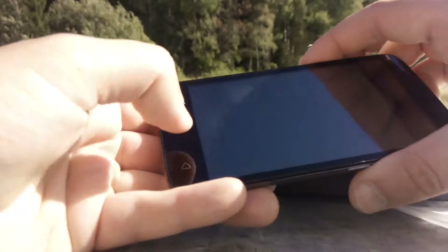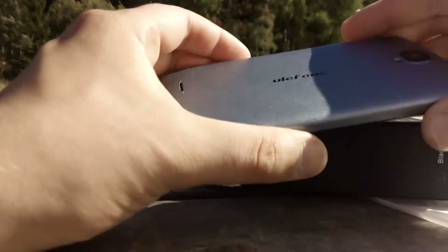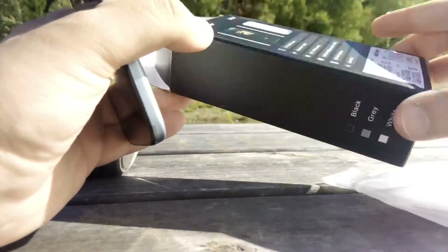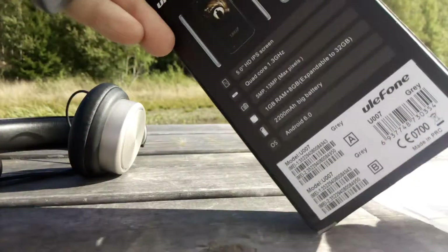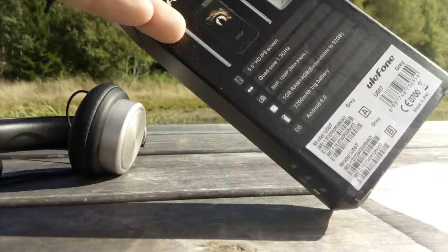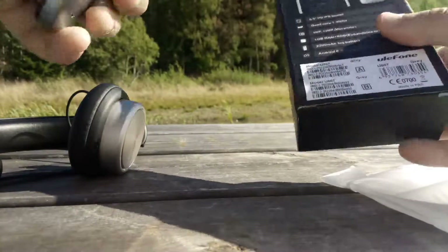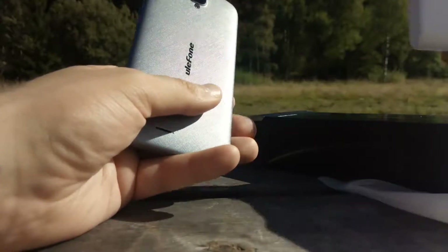First look at the Ulefone U11A007. Here is the package with a little cartoon of the phone. It features a 5-inch HD screen, quad-core processor, 30-megapixel camera, 1GB of RAM, and runs Android 6.0 Marshmallow. This is the gray version.